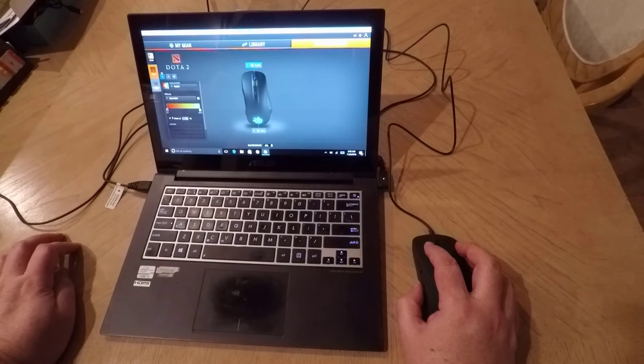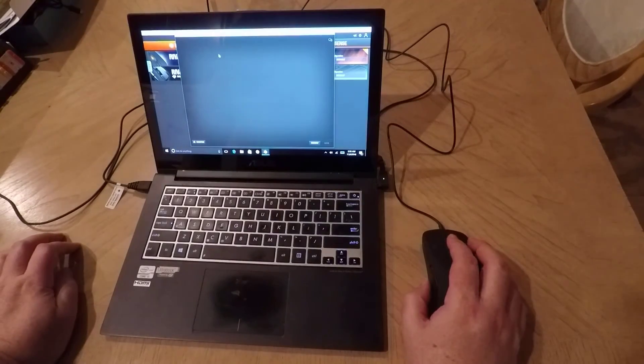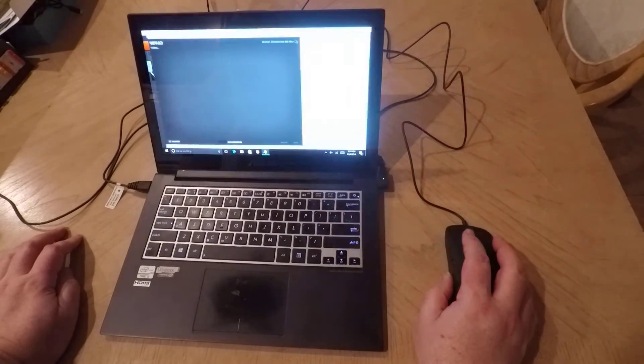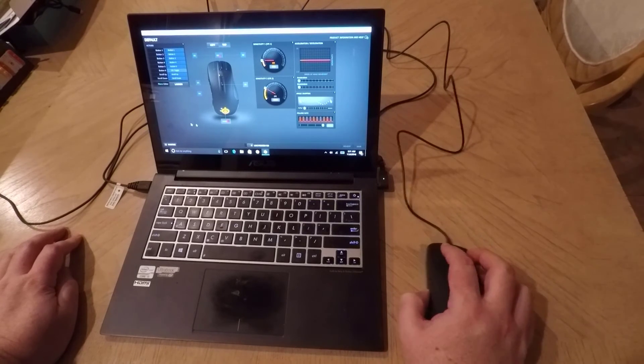The engine that they use, which you can download for your computer, is pretty freaking awesome. You can do all sorts of adjustments and everything else, and of course it works really, really well, and you can change the colors and all that good stuff.